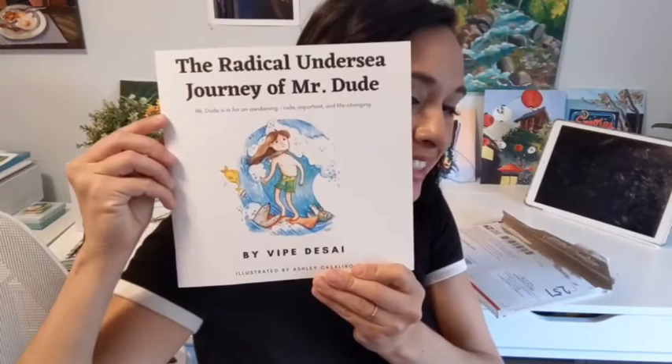Hey there guys! Today I got something really exciting in the mail. I worked on a book called The Radical Undersea Journey of Mr. Dude — one of my favorites. It's really adorable and has a great, powerful message for your children in a playful way to educate them about the plastic waste that we produce and how that affects all the cute little creatures in the ocean.